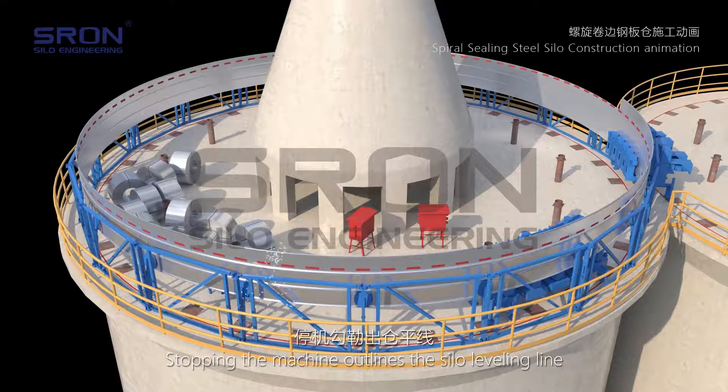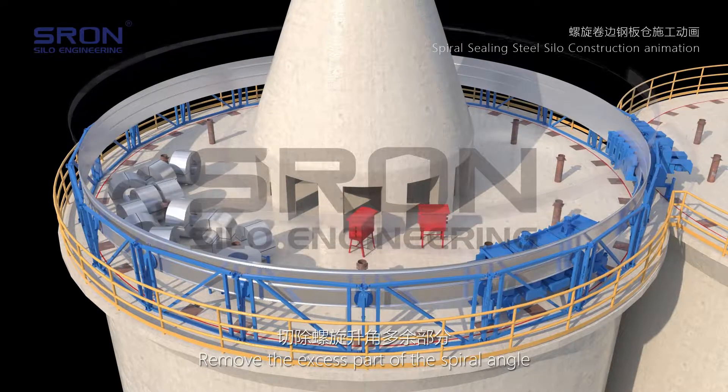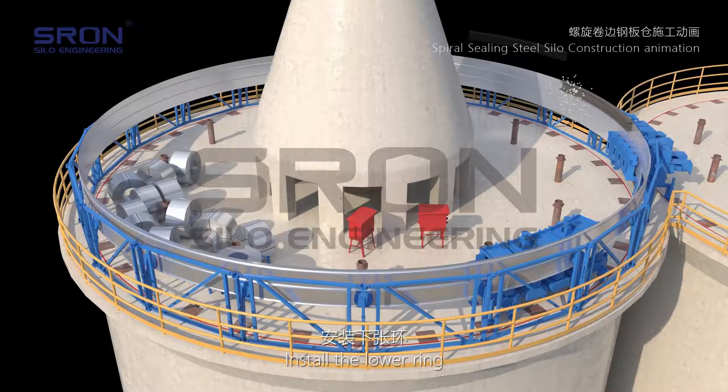The machine is stopped to outline the silo leveling line, and the excess part of the spiral angle is removed. The lower ring is then installed.